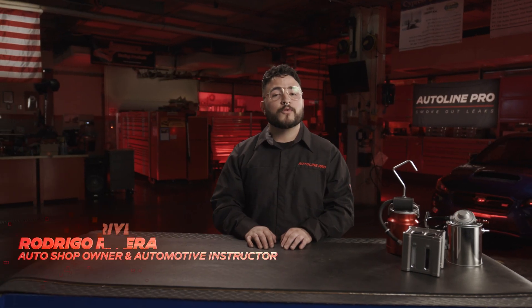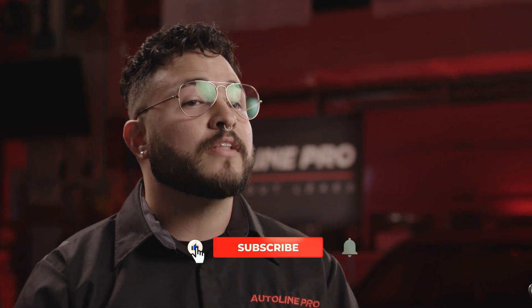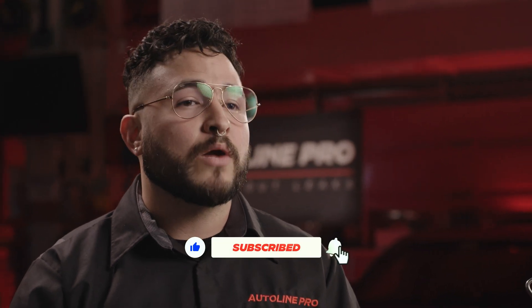How's it going, DIY professionals? I'm Rodrigo Rivera. If you're watching this, you probably have a P04 code, which means you're having issues with your evaporative emissions system. I'm partnering up with AutoLine Pro to provide you the troubleshooting steps necessary to diagnose this system. If you're not familiar with the EVAP system, be sure to click on the link below to get a better understanding. Don't forget to like and subscribe to our channel for more DIY goodness. Let's get started.